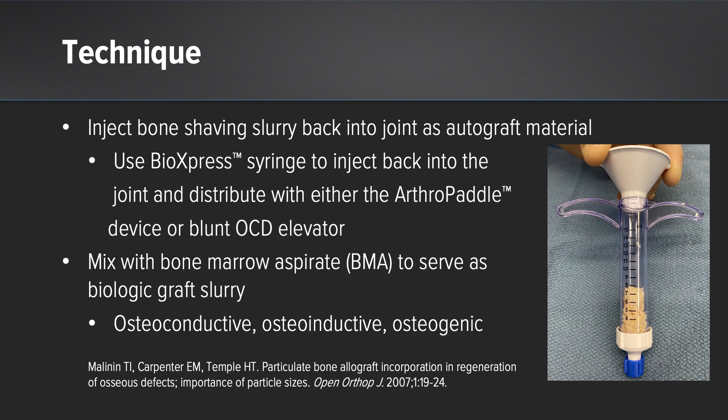After you've performed your joint preparation and captured your autograft in the basket, you remove it and place it in the BioExpress syringe. You can then distribute this within the joint using either the arthropaddle or the blunt OCD elevator, which can be found in your ankle arthroscopy tray. The autograft itself can be further augmented with bone marrow aspirate to add both osteoinductive and osteoconductive properties by adding growth factors and stem cells. Therefore, you would have an autograft that is osteoconductive, osteoinductive, and osteogenic.